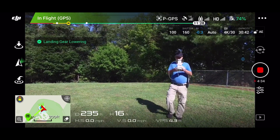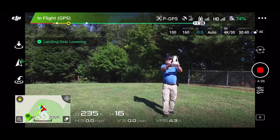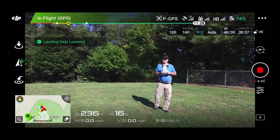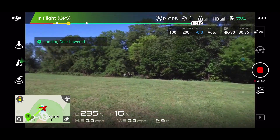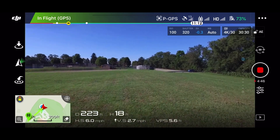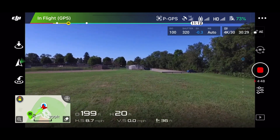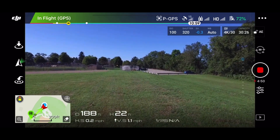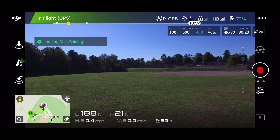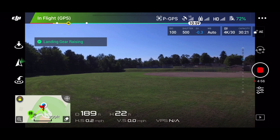Landing gear lowering. Okay, this little button here brings down the gear. You can fly it with the gear down, too. Landing gear raising. Lose the altitude there a little bit.